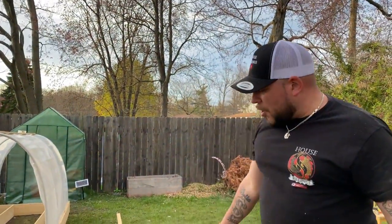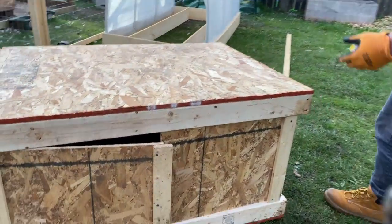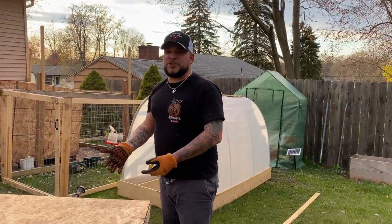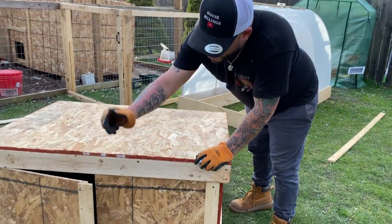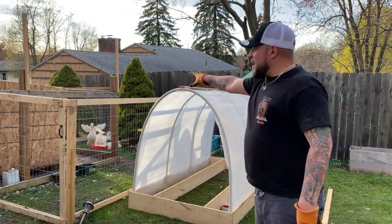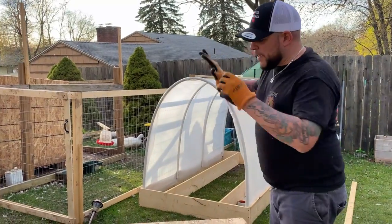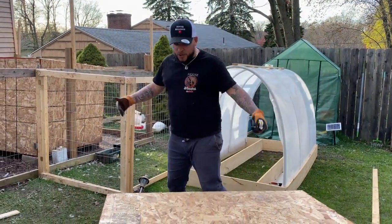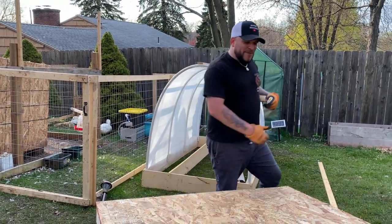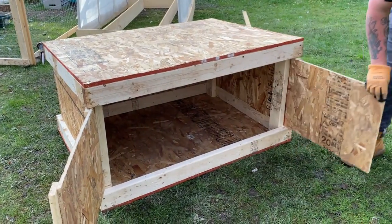We put that on, cut it in half, put our hinges on, and we're going to add a handle as well. Make sure you subscribe, because there's going to be a part two where you see the final product — with the roof, handle, and a nice little glaze and paint on it. This will be inside their new housing area, their duck pen, and we'll give you a little tour when everything is complete. This is our DIY duck studio apartment.